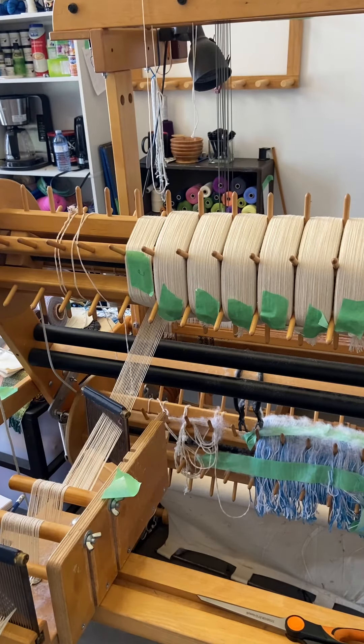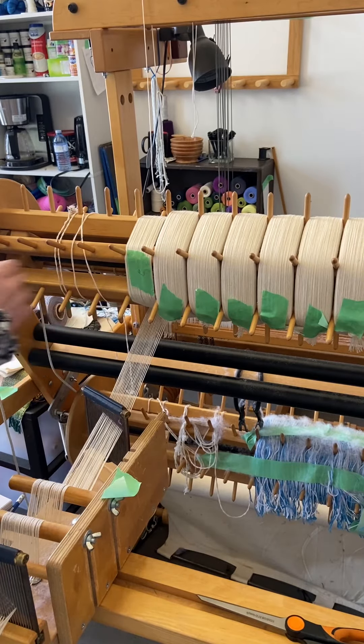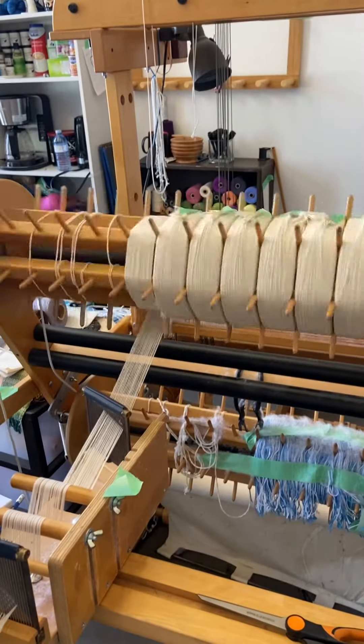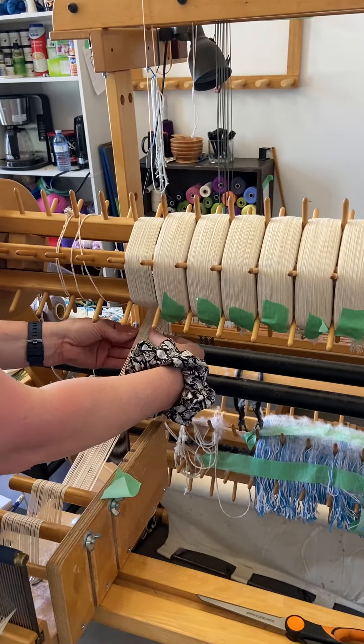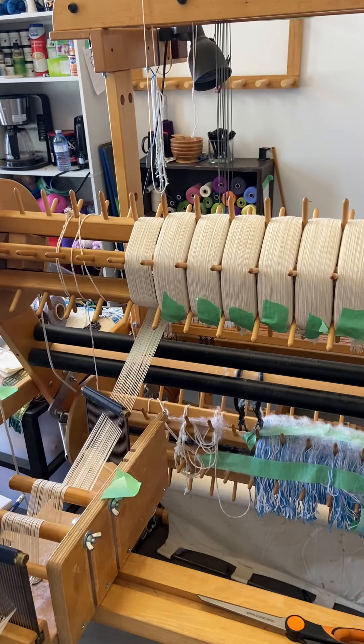I've already started this — you can see I've got my previous number two here. Every second time I turn the beam I'm going to add a piece of tape. So I'm going to turn it one rotation, two rotations, and I take my tape and just tape it to that section. I put it underneath because when I'm weaving that's going to be on the top, so I'll be able to see it when I'm sitting at the loom.